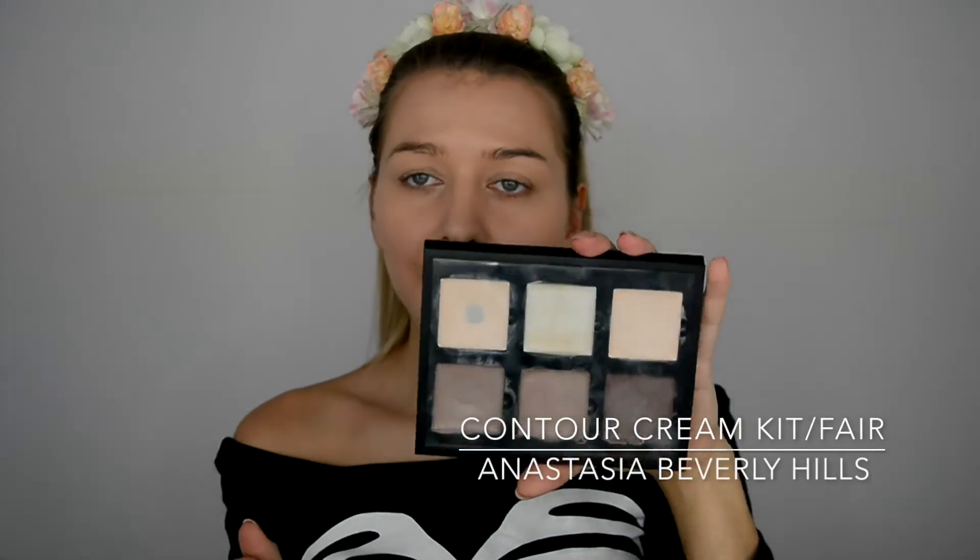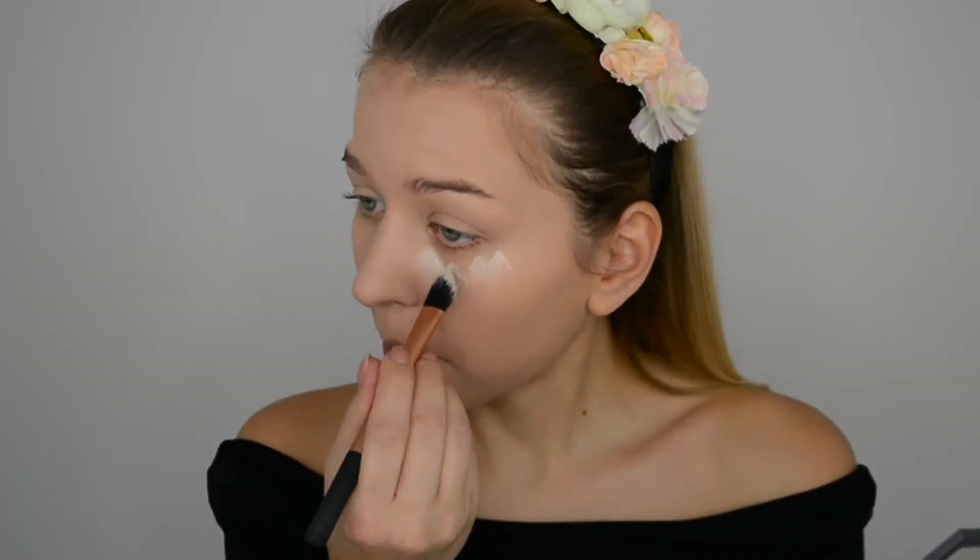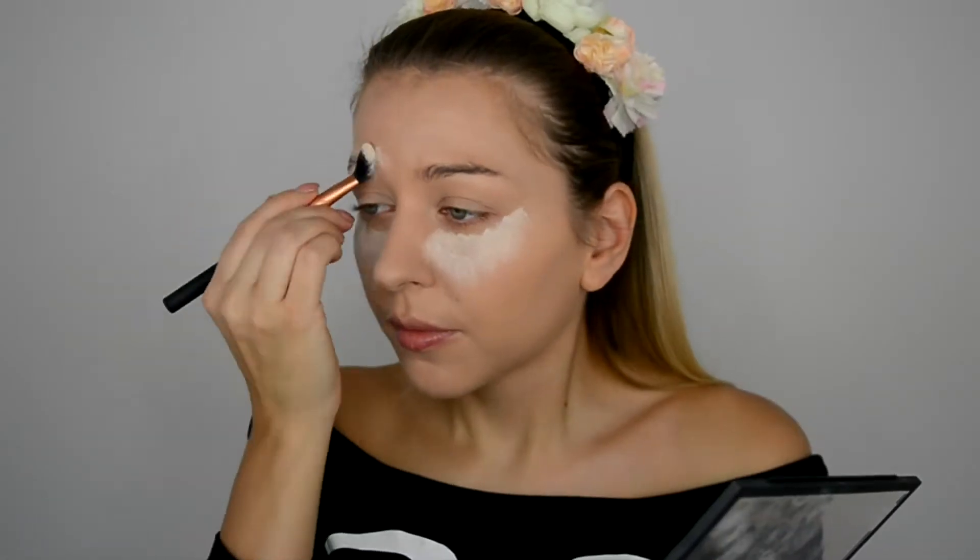I want the under eyes to be really, really bright, so I'm gonna contour a little bit. For that I'm just gonna use Anastasia Beverly Hills contour cream kit in fair. My face looks a bit ghostly and white now because of all the concealer we put on.